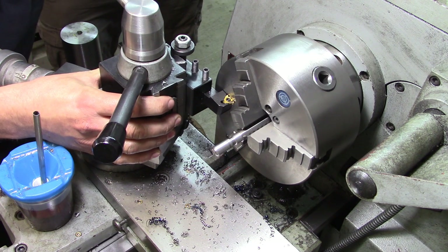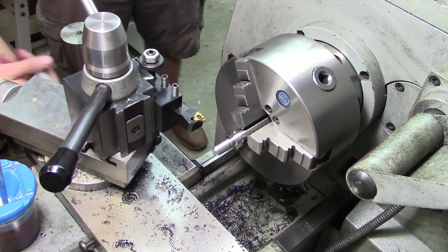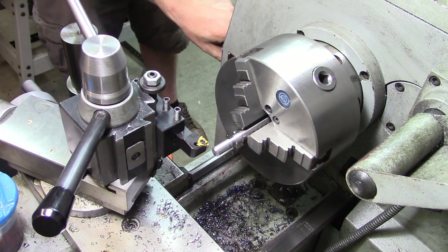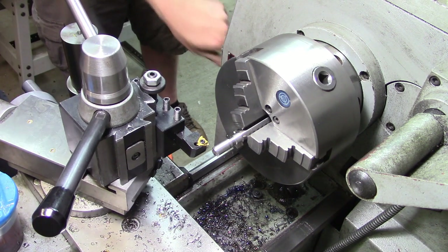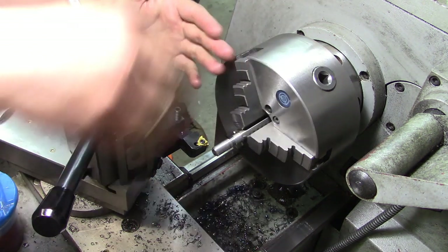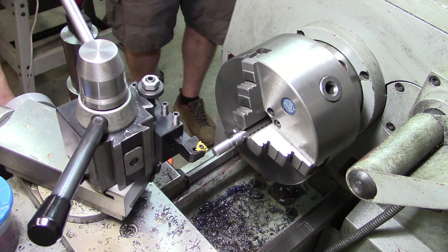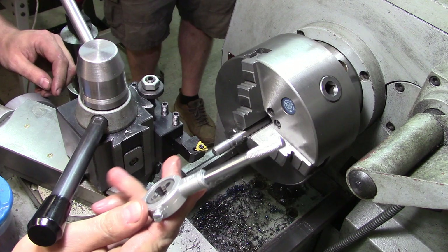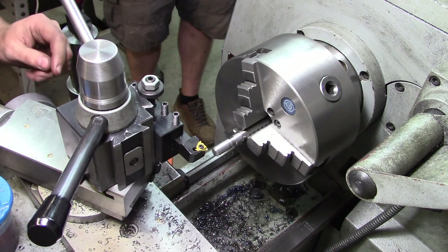Just truing it up — that way it's square to the chuck. Because we just turned the job in the chuck, this is 90 degrees to your work. Now, I don't actually have a nut to spin on here to test, so you may even do the last pass using a threading die in a die stock.